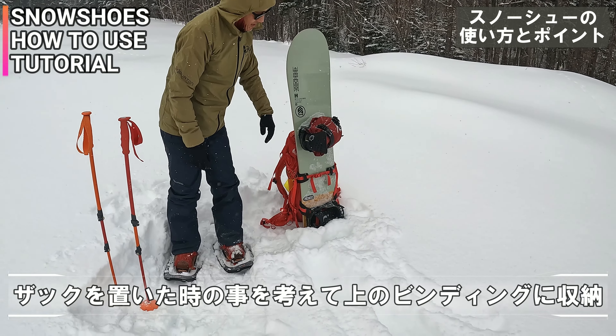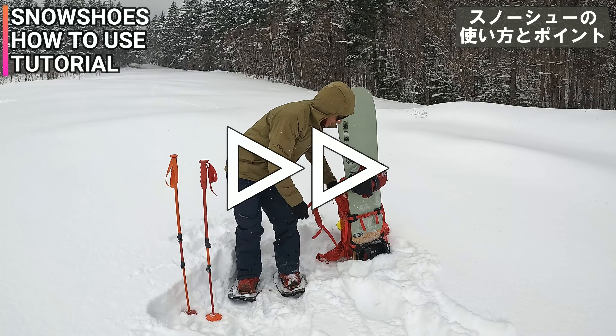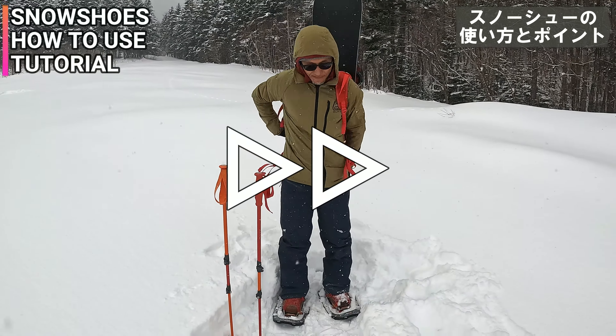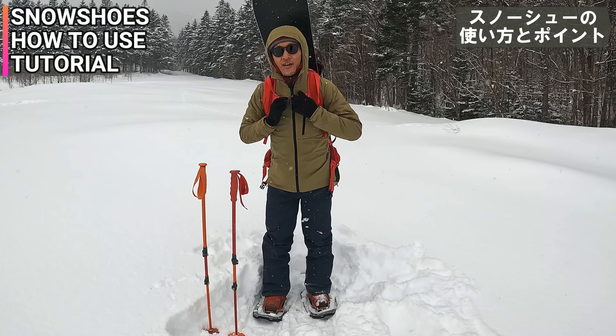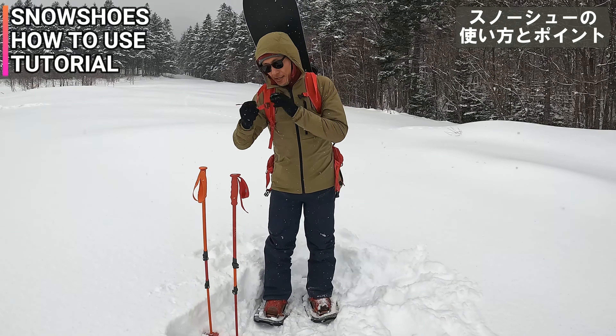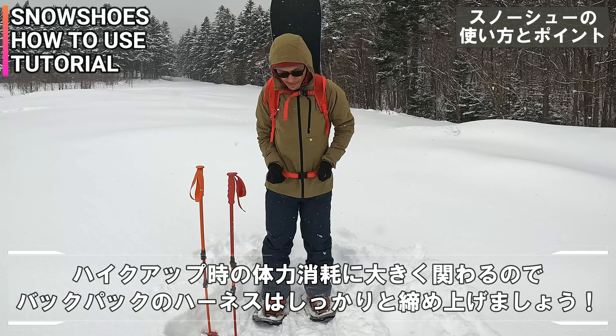今もうこの現在でやっぱり雪に触れちゃってますもんね。ちょっとしたワンポイントアドバイスというか。バックパックはバートンのAKの33Lっていうザックを使ってますね。腰のハーネスとチェストハーネスしっかり締めて。